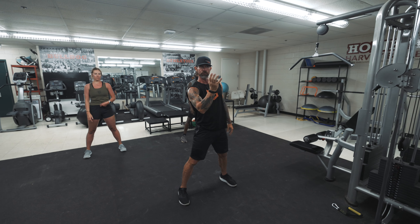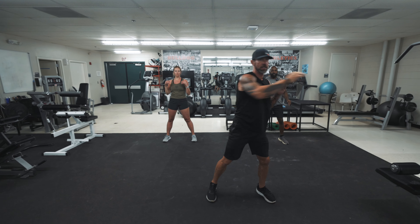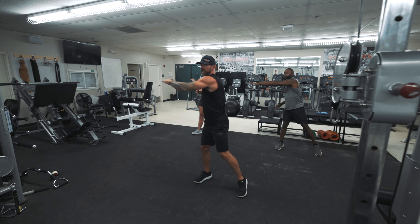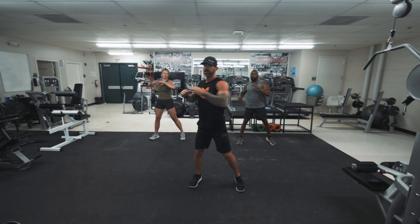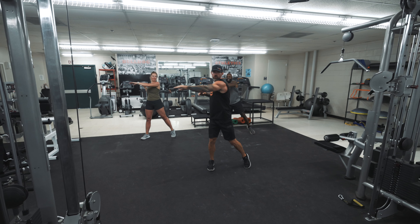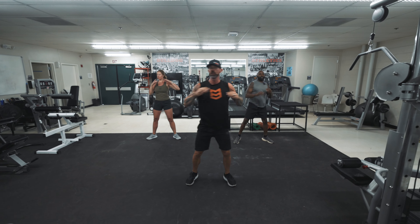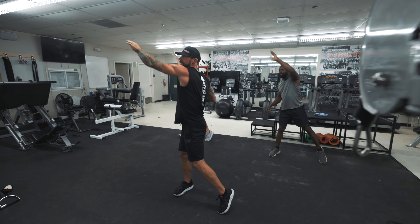Now we're gonna start working rotation of that core. My hands are where my shoulders are and I'm gonna twist and turn. My head stays stationary — see how my feet turn and my hips turn. We're going up and across — I'm still reaching every time, pushing through that lower back, generating blood. This is the Jane Fonda workout right here — she knows what she's doing.